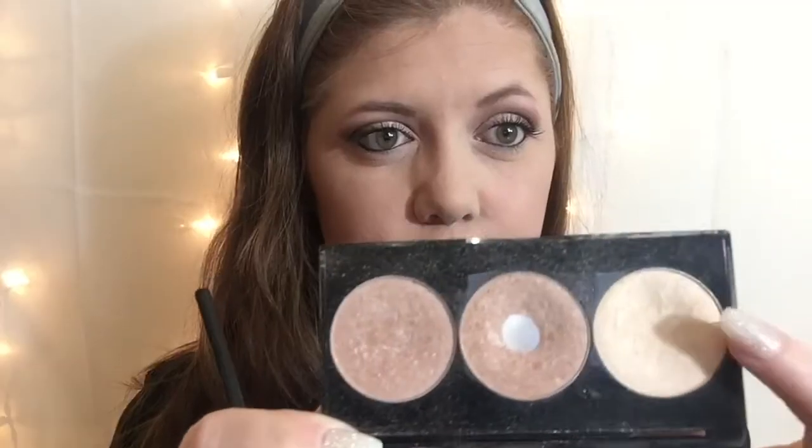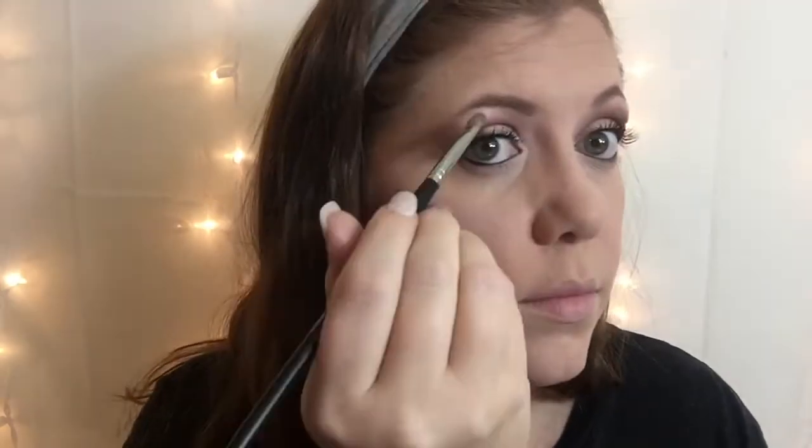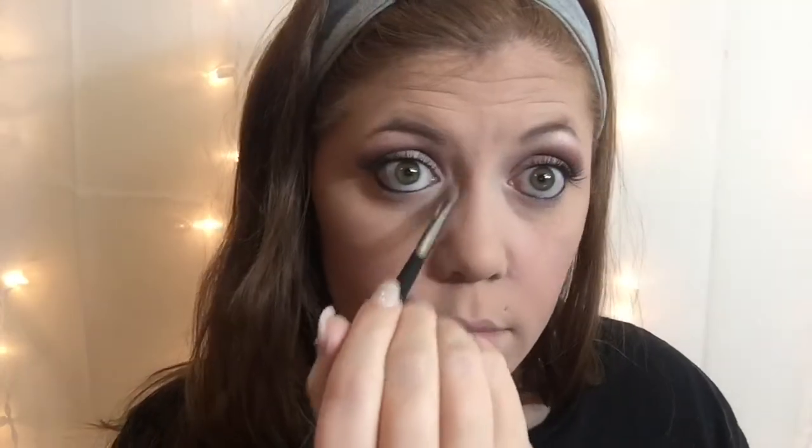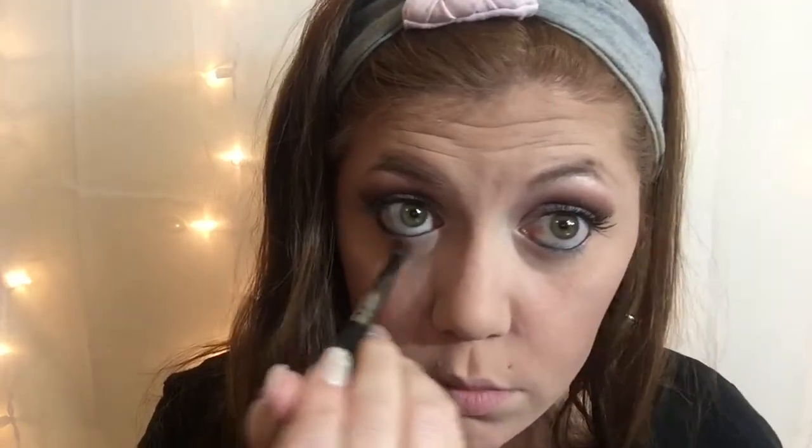I'm going to be using the same palette — the lightest shade — and we're going to be putting that on the brow bone. For the under eye, I'm going to be using that dark brown shade that we used for the outer corner.